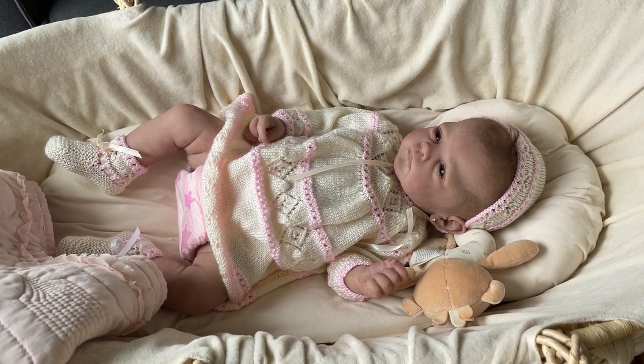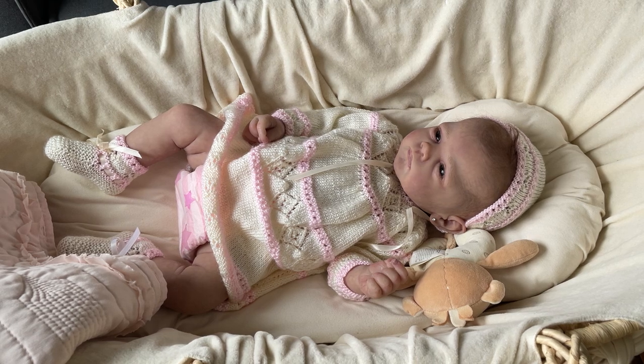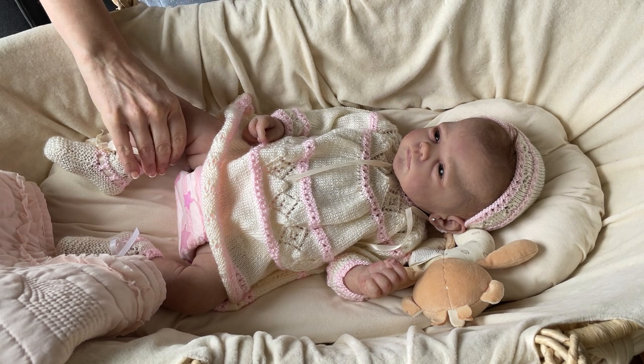Hi guys, it is Monday. Happy Martin Luther King Day. I am finally carving out a little time to share this literal squish with you guys.